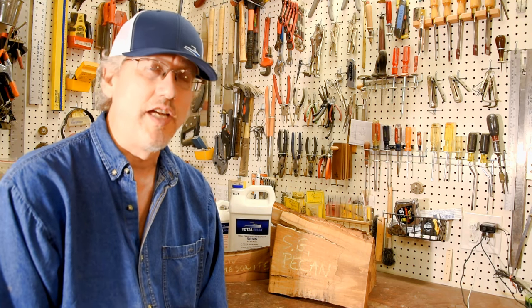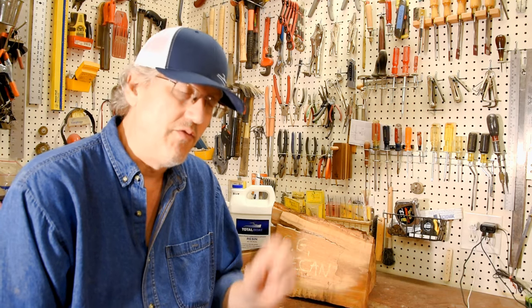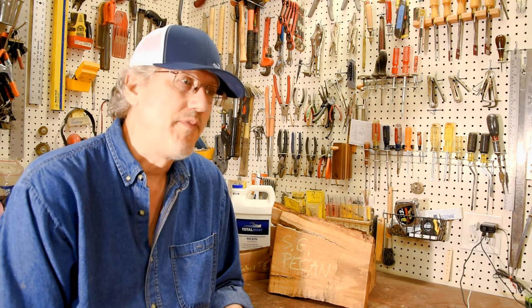A lot of times we end up with wood from multiple sources that have cracks, checks, or voids for all sorts of different reasons. Often we need to discard those parts of the wood, but sometimes not only can we salvage the wood, but we can even accentuate it by taking advantage of those cracks and voids. What I like to do is fill those voids with epoxy.